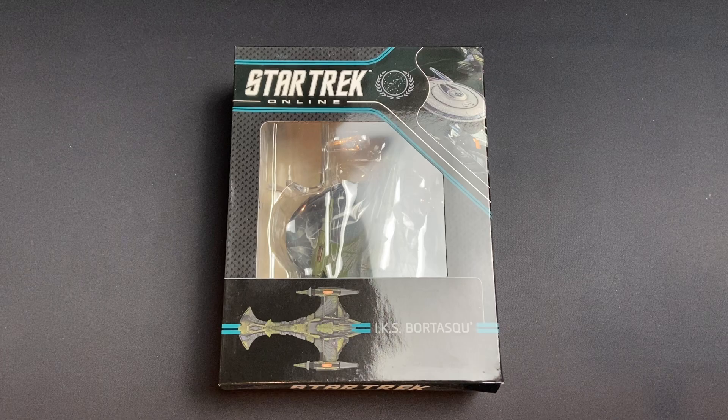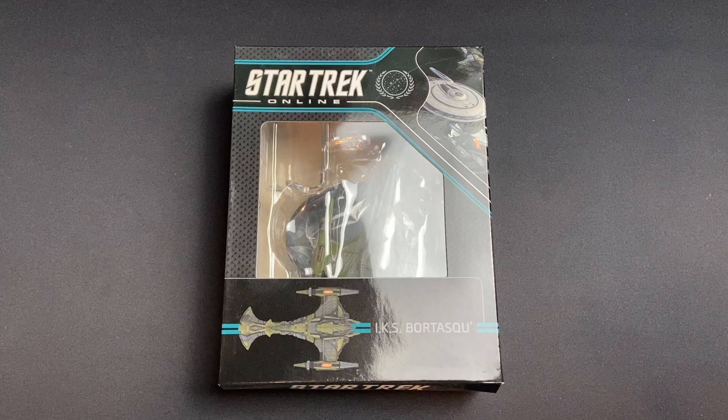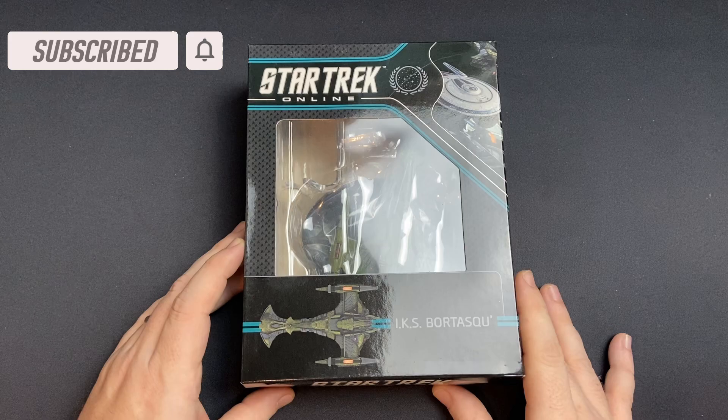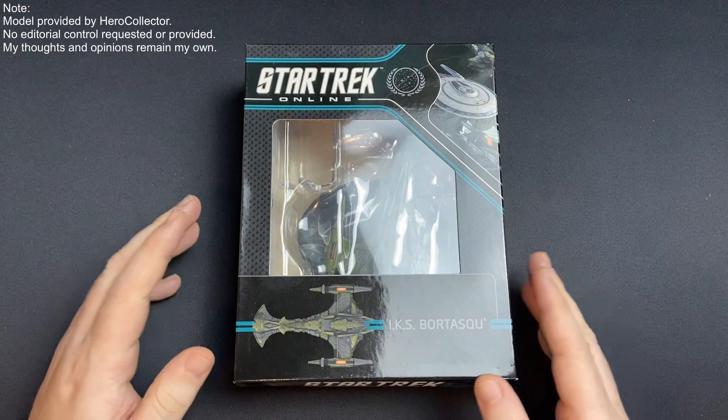Greetings everybody! Irish Trekkie back with another Eaglemoss Hero Collector Star Trek Online Starships review. This time we have issue number 4 — a little bit of Klingon love with the IKS Bortasqu'. Big shout out to Hero Collector Eaglemoss, and a massive shout out to you folks — you make these videos possible. Check out the doobly-doo for all previous content, and if you're new to the channel, maybe hit that subscribe button to stay in the know.